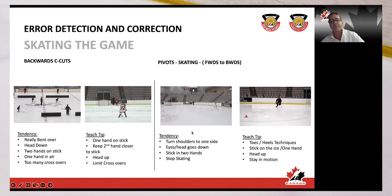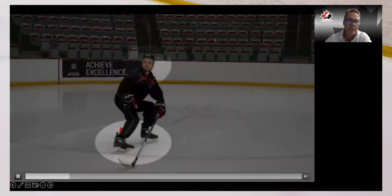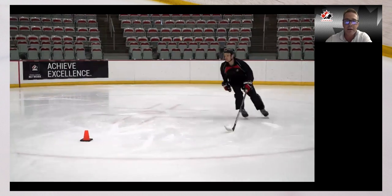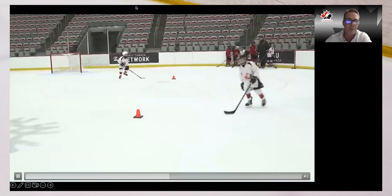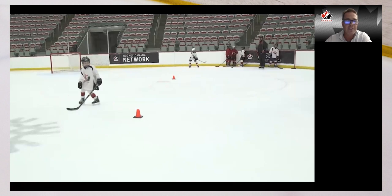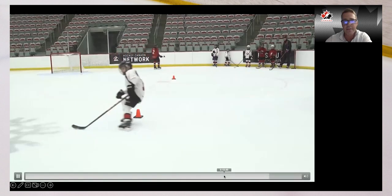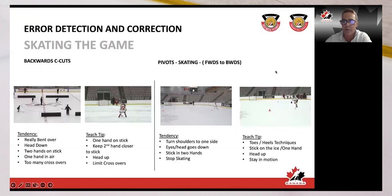Try to encourage players not to stop skating — stay in motion, because you're transitioning to defend. Here's a good heels-first pivot: knees bent, eyes up. And a toes pivot — he could separate his upper and lower body more, but this is pretty good technique: one hand on the stick, didn't get turned all the way around, stays in motion, good upper/lower body separation, one crossover out and gets back into defending mode.